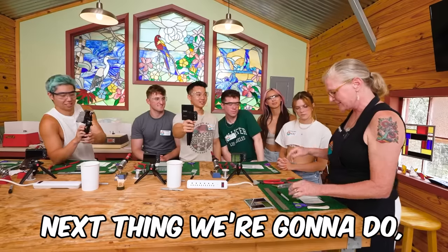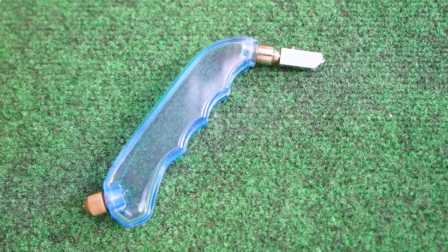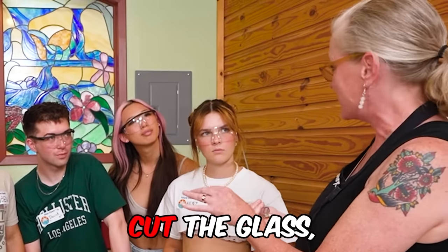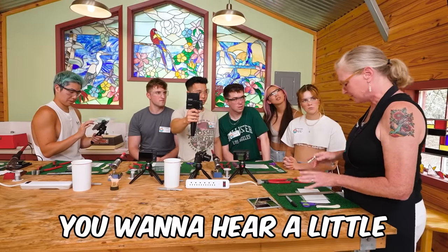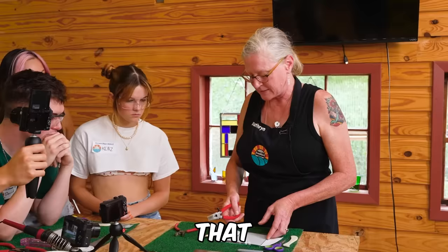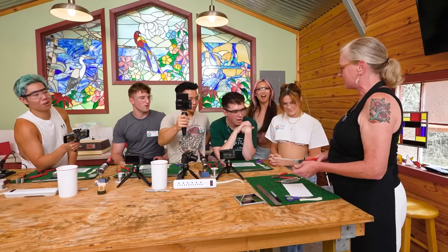Don't try this at home. Next thing we're going to do is cut a straight line. This is called the pistol grip glass cutter, and this does not actually cut the glass — it scores the glass. You want to hear a little zipper sound. These are called running pliers. That is what you line up with your score. That's so satisfying.